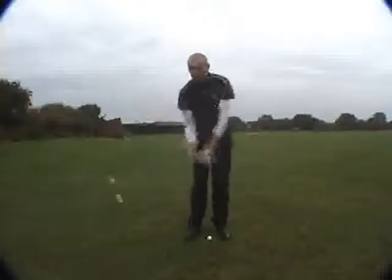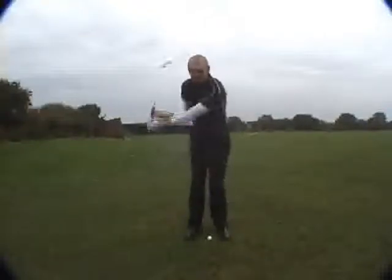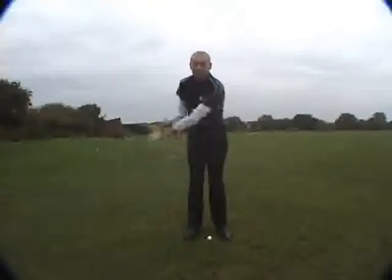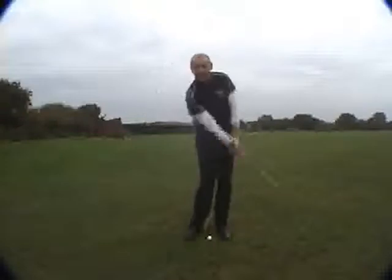You'll also notice my right elbow folds as I swing back, and my left elbow folds on the way through. Again, I'm not trying to make this happen — this happens naturally.